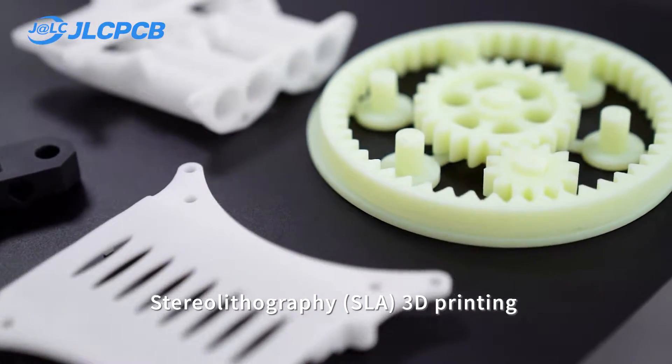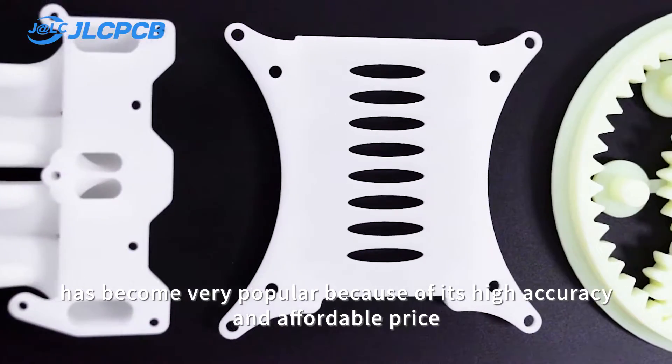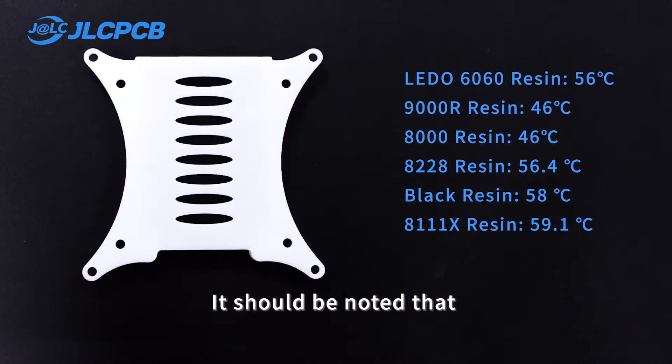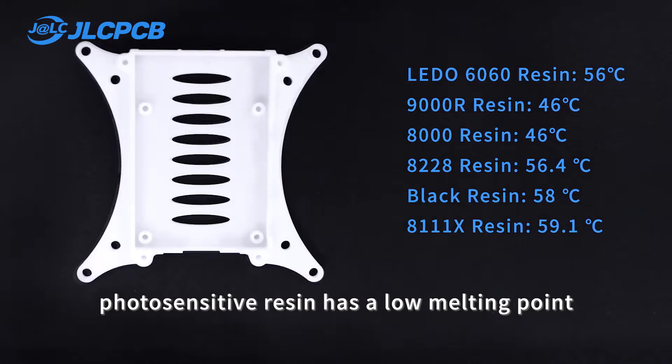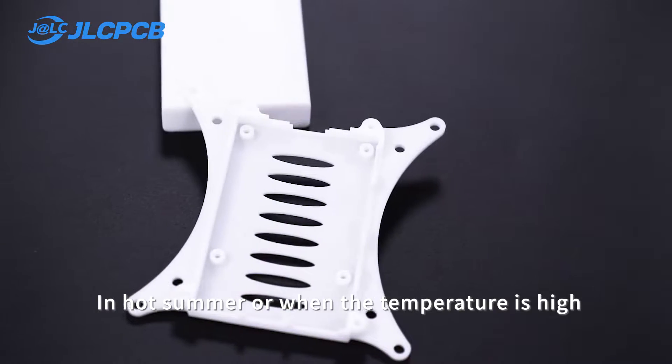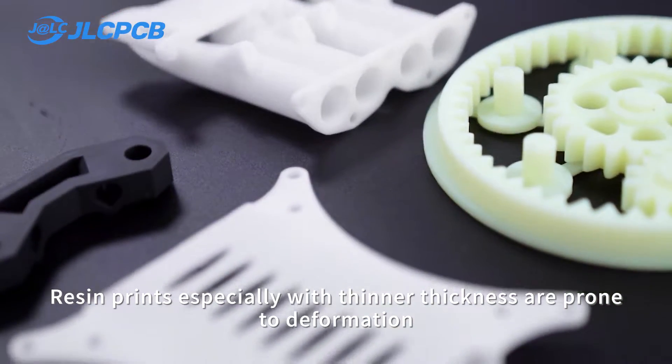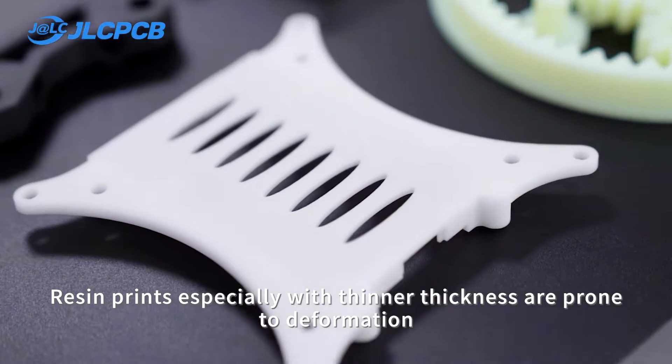Stereolithography SLA 3D printing has become very popular because of its high accuracy and affordable price. It should be noted that photosensitive resin has a low melting point in hot summer or when the temperature is high. Resin prints, especially with thinner thickness, are prone to deformation.